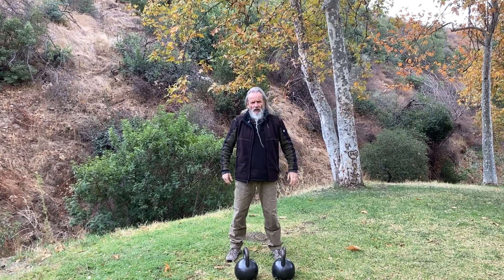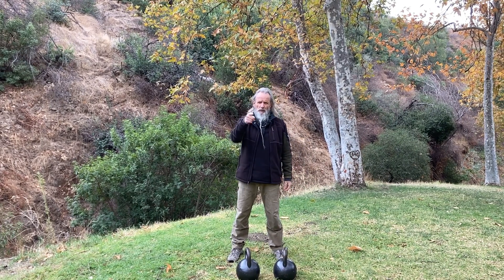Alright, so that's one round. Shake it out. Take a minute and play it again.